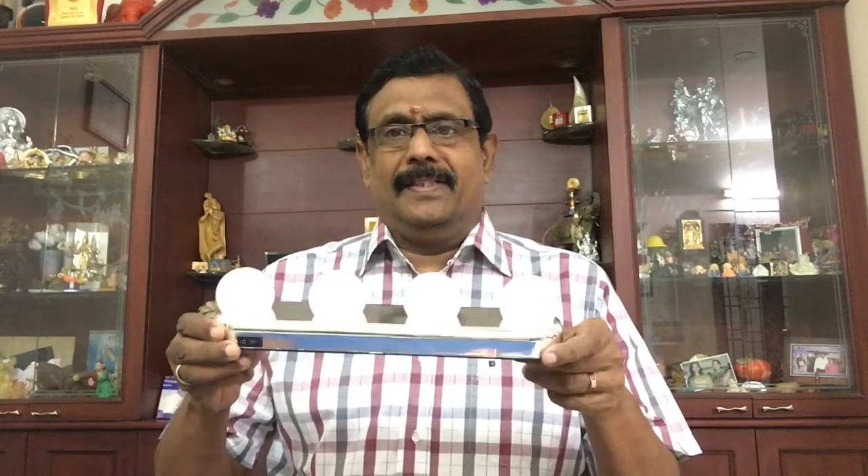I asked how to make this product. I don't know how to make this product — every product is different. I asked what I'm looking at.